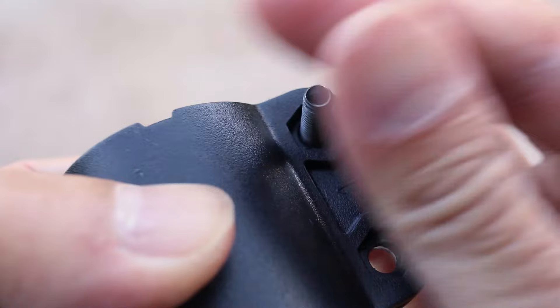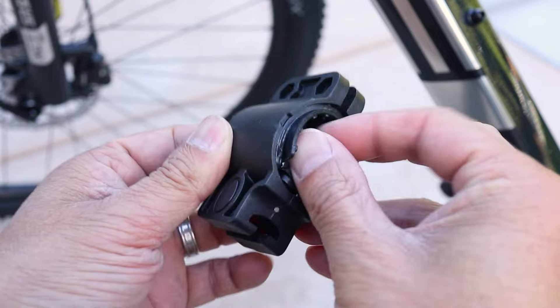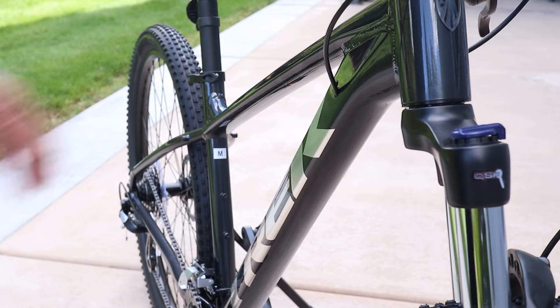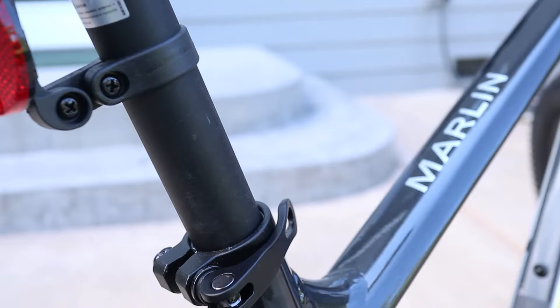Once the screws and nuts are removed, this is about ready. At this point take out the rubber pads inside. Normally I'd probably mount this on the top or bottom bar but on this bike those tubes are rectangular in shape so it won't work there. Instead I'll attach it to the seat post because it's the only round tube big enough.